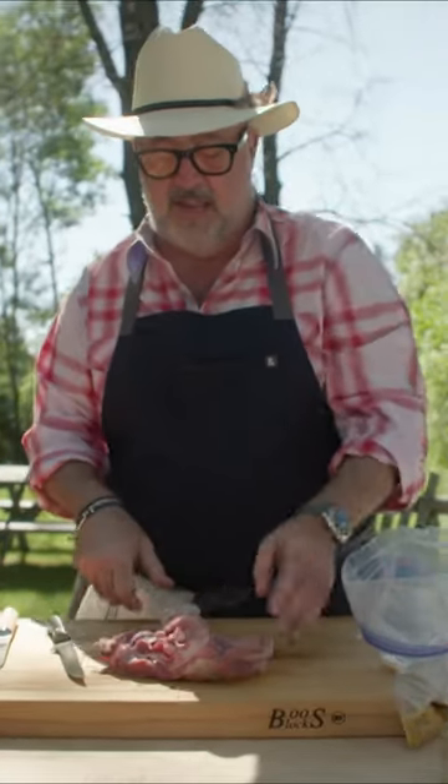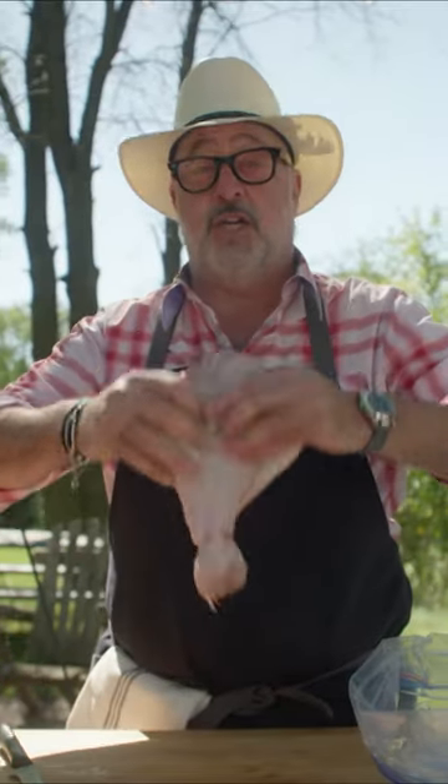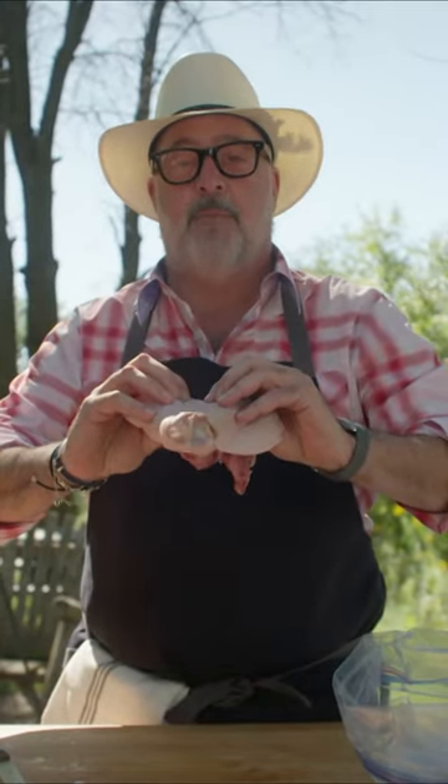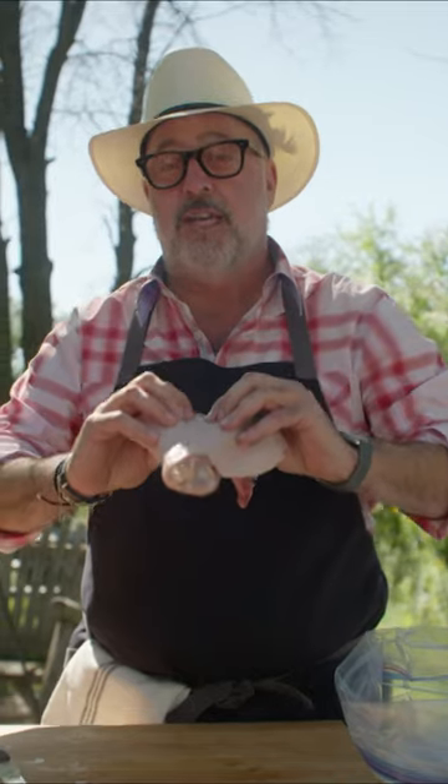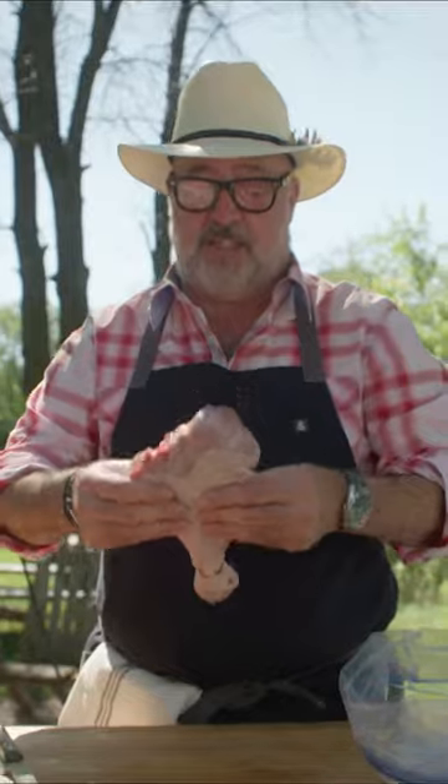Give them a little pounding with your hand and we're basically going to cook this turkey flat like this. This allows us to do two things: number one, we can cook these skin side up so you have fewer sooty flare-ups. The second thing is it allows us to cook in half the time because we've flattened it out.